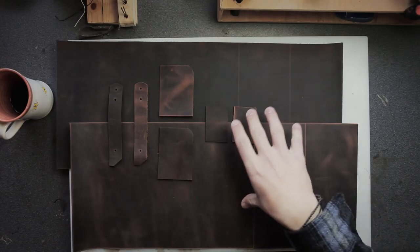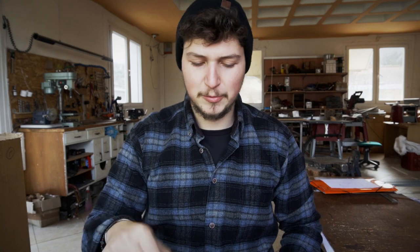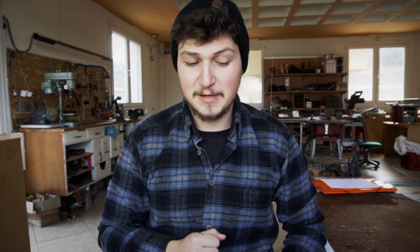As you can see these are the pieces for two patterns, for two journal covers, because I'm gonna have to make two today, so let's get started.